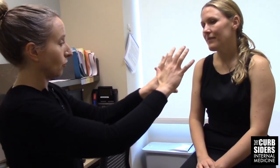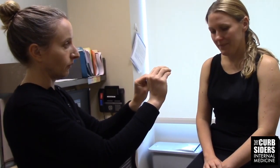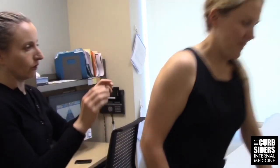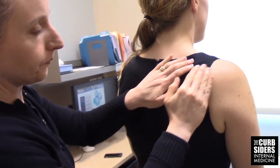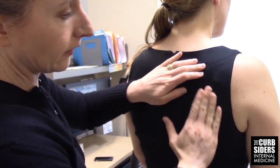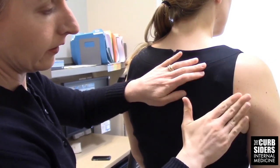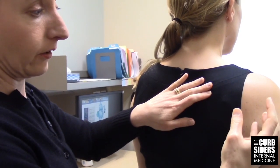What I'm looking for in the clavicle exam is any kind of asymmetry, like a history of clavicle fracture would give you. And then on the shoulder blades, what I'm looking for is any asymmetry, like winging. Also, if you look beneath the scapular spine — the scapular spine runs here on Molly — if she had scalloping out of the muscle here, that would indicate infraspinatus atrophy and a chronic rotator cuff tear.